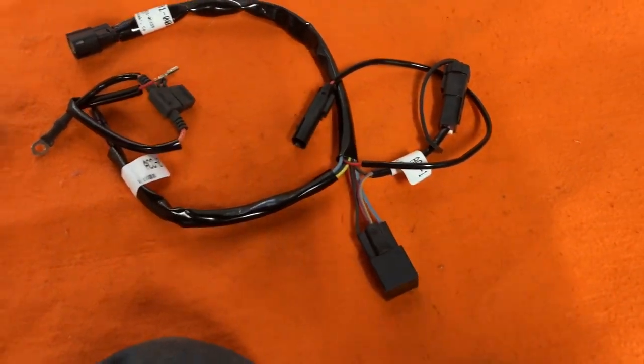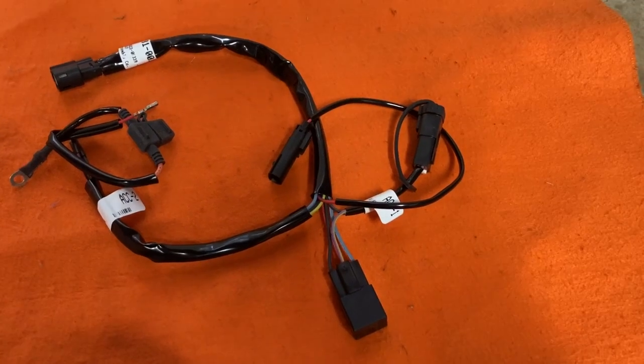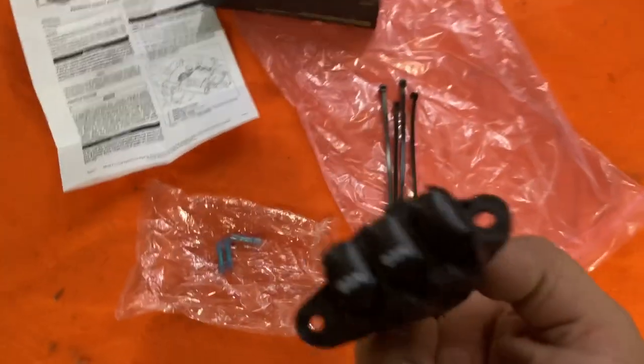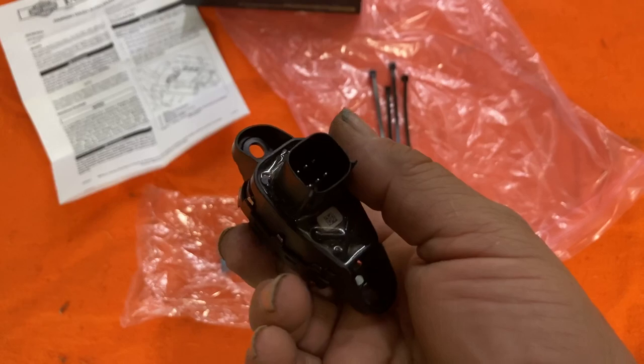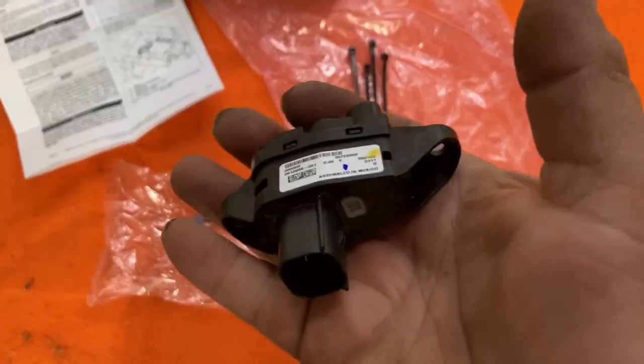I'll show you how to get the switch installed in the dash. This is the switch — it's basically just a screw-in that plugs into the standard accessory switch wiring under the dash. So let's get that installed.